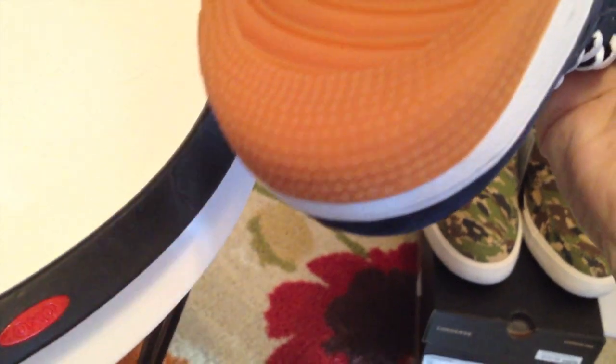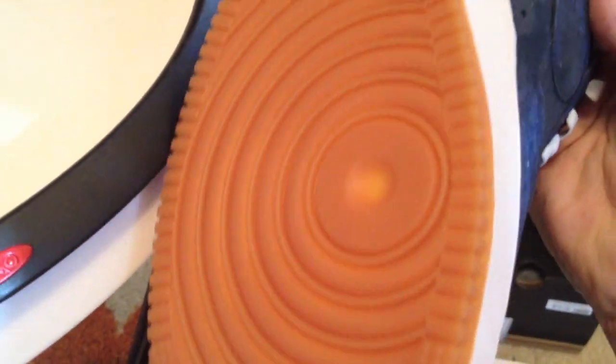I'm liking the decons. Gum bottom — how do you go wrong on these? The blue and the white, the suede. Excellent.